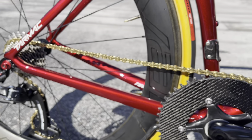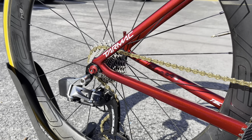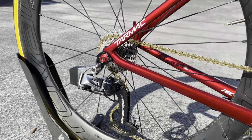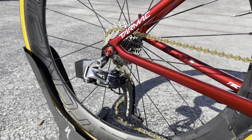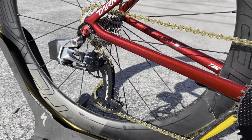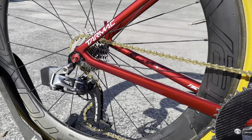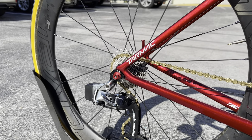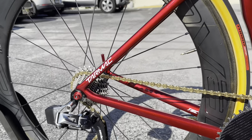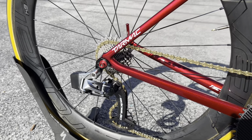It's a gold KMC chain, 11-speed. The rear cassette is an 11-26 SRAM Red cassette, paired with a SRAM eTap AXS 11-speed rear derailleur with a Ceramic Speed OSPW added as well. The gold with the red with the white and the cotton tires looks phenomenal. The CLX64 rear wheel has Ceramic Speed hubs.